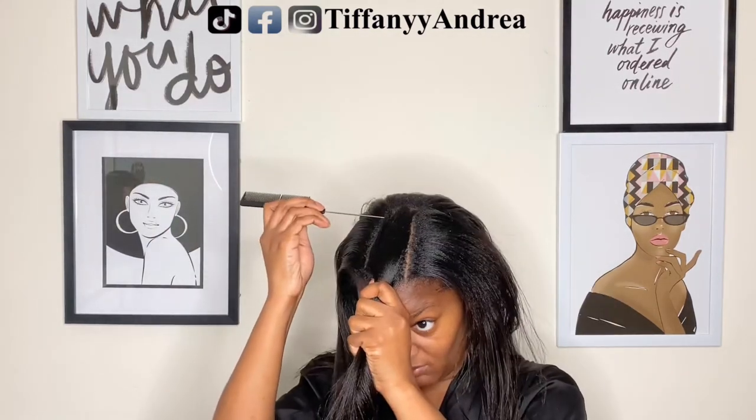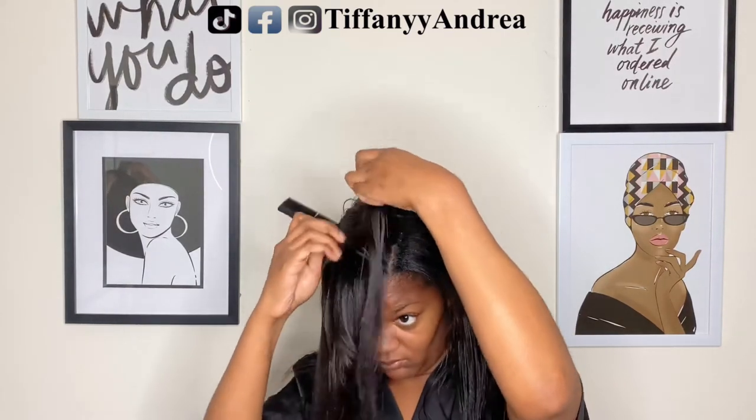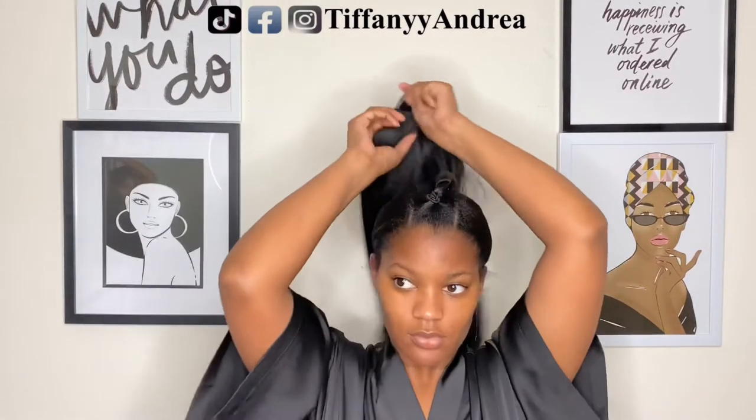So right now I am just trying to figure out how much hair I want to leave out. This doesn't have to be perfect because, guess what? Ain't nobody going to see it.